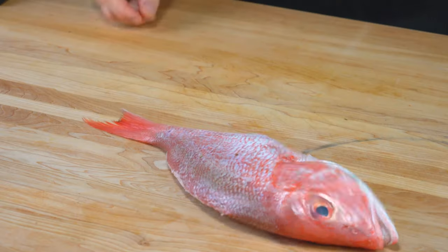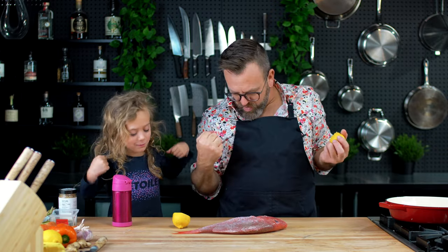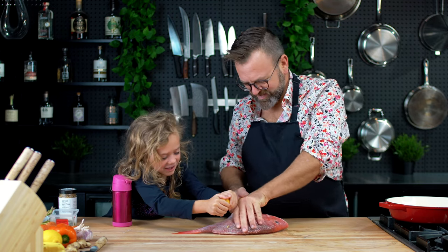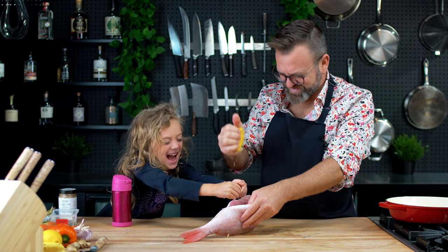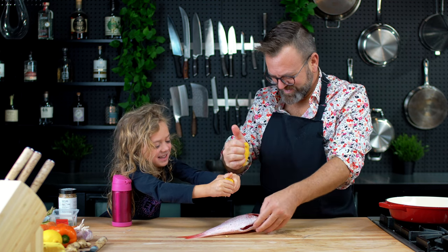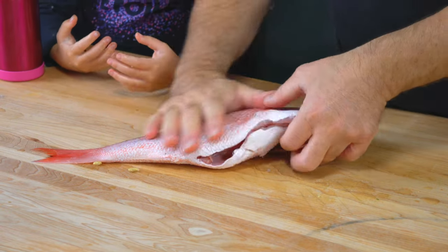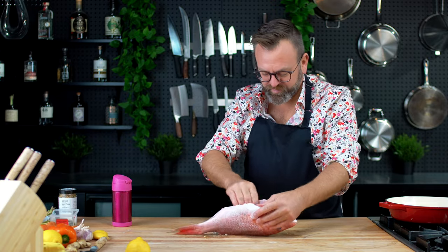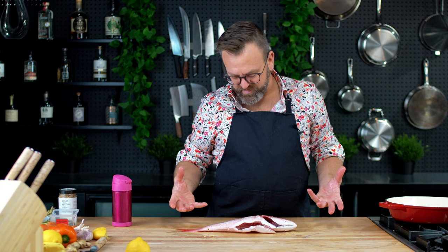So we got the fish. I want to put the lemon — just press the lemon on it. Put some inside too. Rub the fish with the lemon. That way it will remove the fishy smell of the fish and it cleans it at the same time.